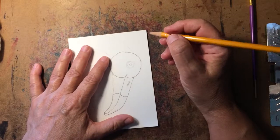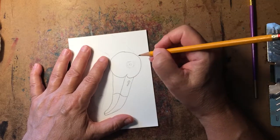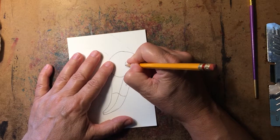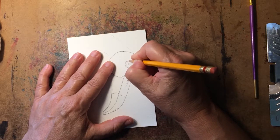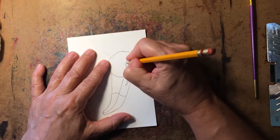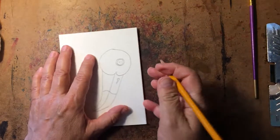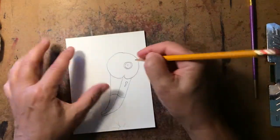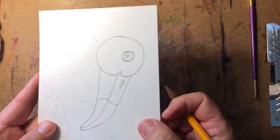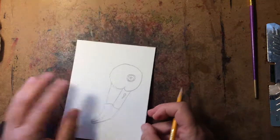Now we're ready to draw his eye. Flamingos have kind of a ringed eye — they're ringed in black, then there'll be an orange or yellow in the center, and then the pupil is black. I'm going to draw a double circle, a circle inside another, so that we can fill that in as dark black, and then inside that is the pupil. Simple.